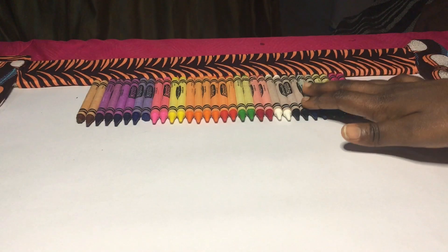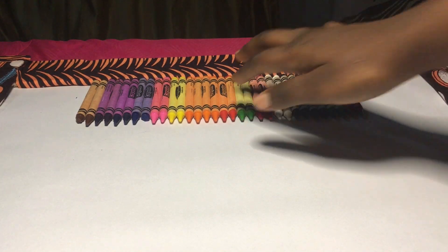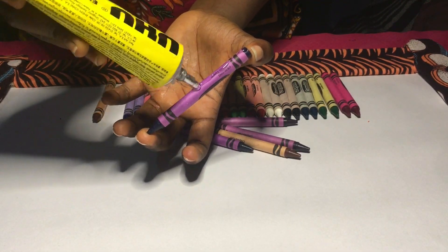We're going to arrange the crayons in the pattern that we want on our cardboard paper. Then we're going to glue our crayons onto the cardboard paper.